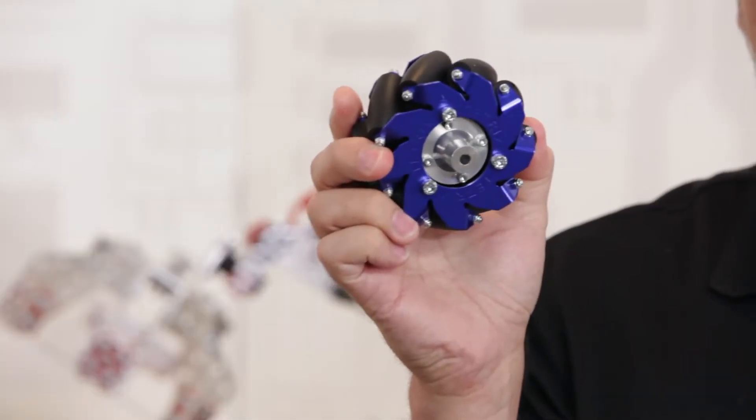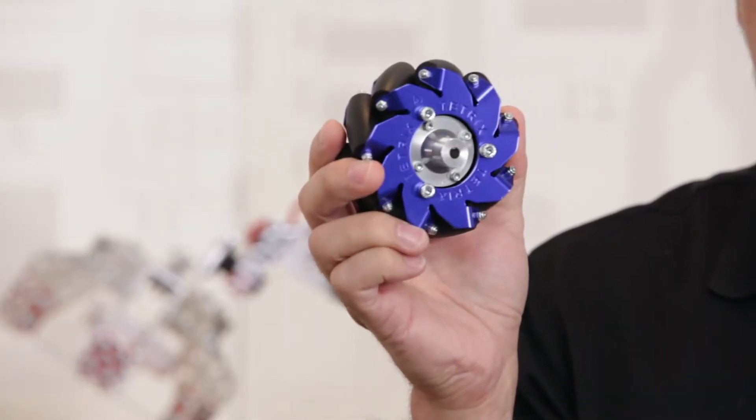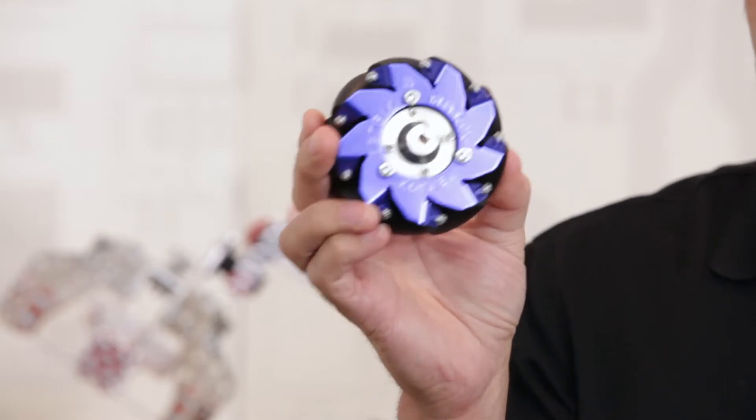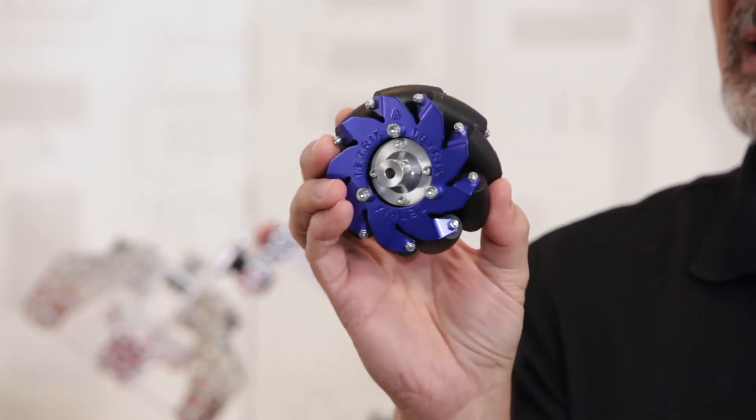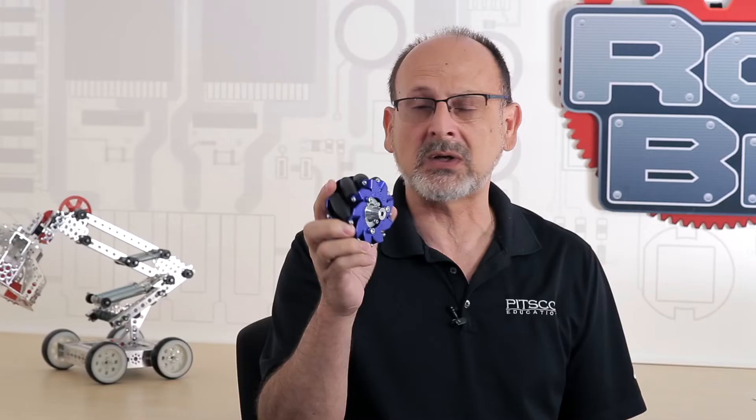Let's start with the anodized blue high-strength aluminum plates. Obviously, it's a good-looking Mechanum wheel. It does have rubber rollers over Delrin cores, a machined hub with a double set screw that fits the 6mm output shaft on a motor or an axle. It comes fully assembled, just like you see it, with nylock nuts, so it's going to stay assembled. That's important in use either for competition or classroom. It is clearly labeled A and B because there are two types of Mechanum wheels — either a left or a right.